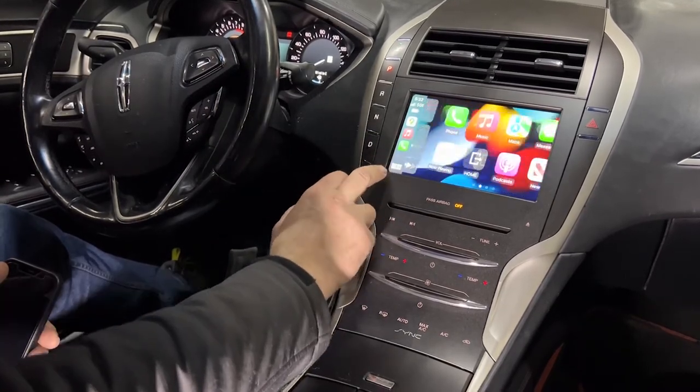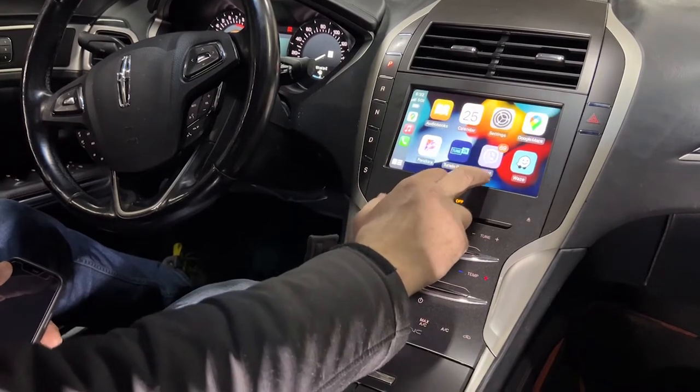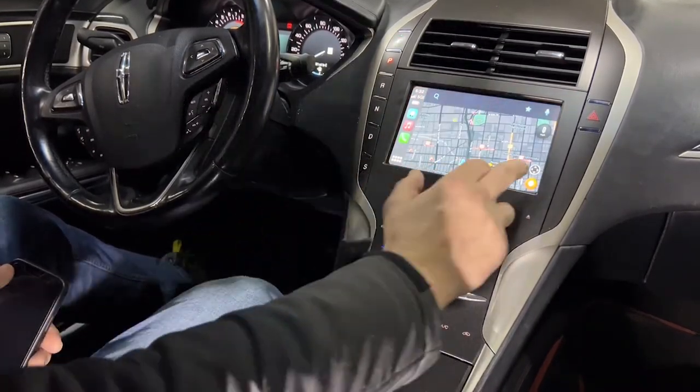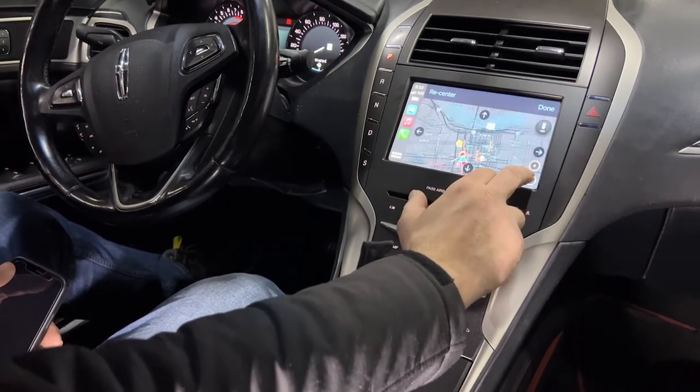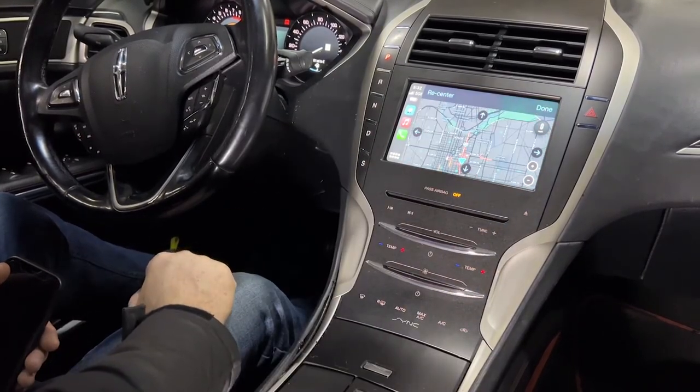Let's go to Waze first. Alright, let's change the view in Waze. Let's go to Google Maps.